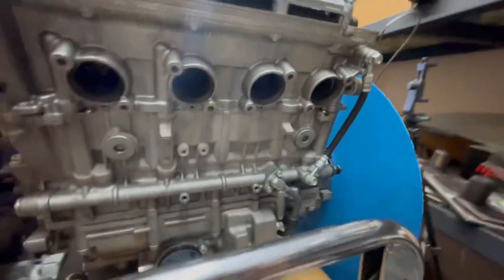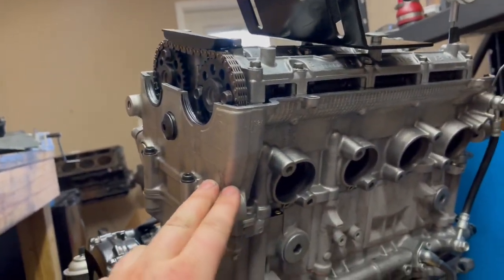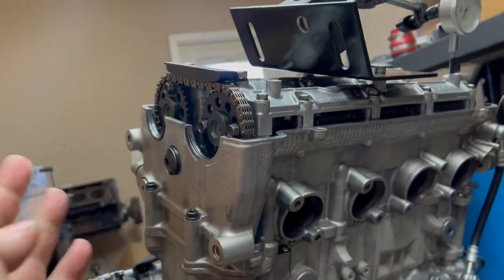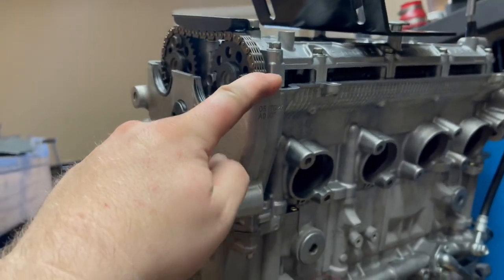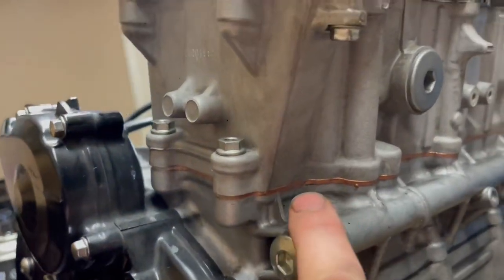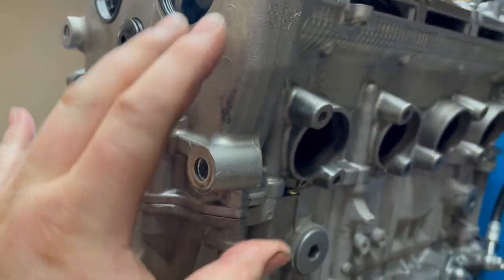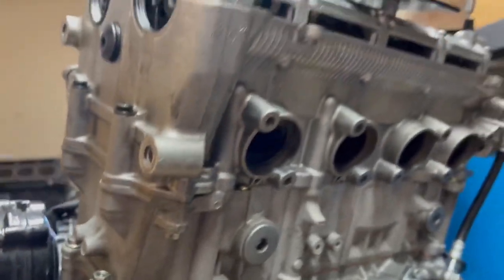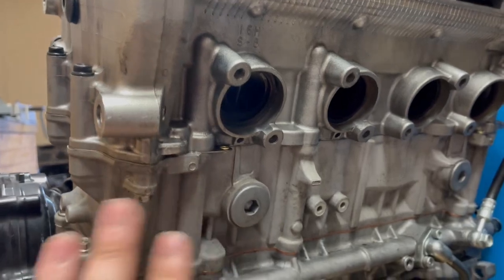First things you got to do is go through the basics. So why do we have to degree camshafts? This is a Gen 2 engine and this is called the base spacer motor. It's going in a turbo bike, so it's got stainless valves, heavy-duty valve springs, good head gasket, head studs, and this right here is the base spacer. Spacing this part up higher makes the compression lower, so it's better for turbo.